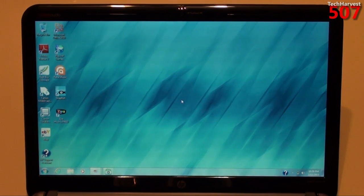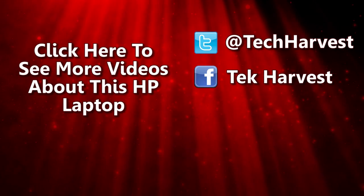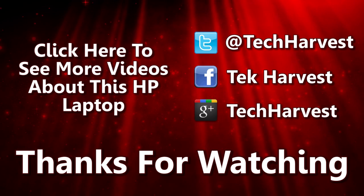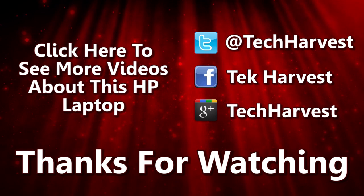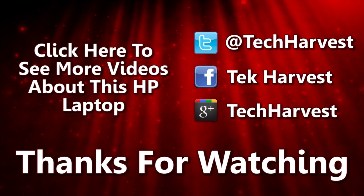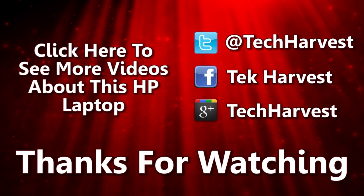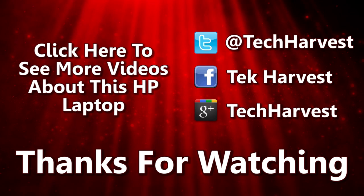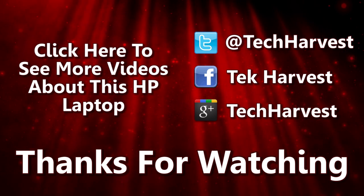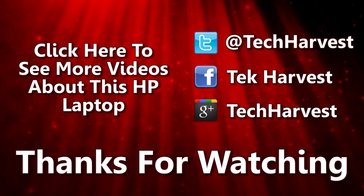Thanks so much for watching, and I'll see you guys next time. See you next time.